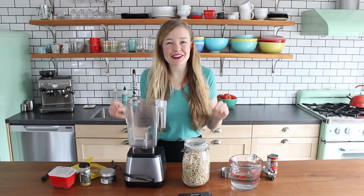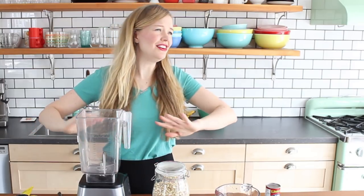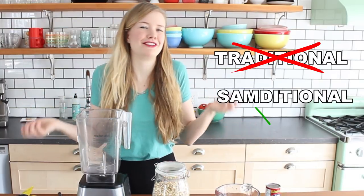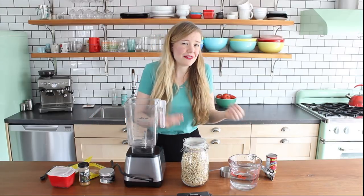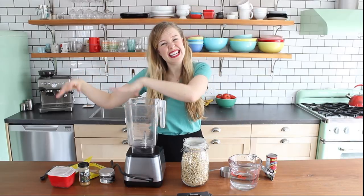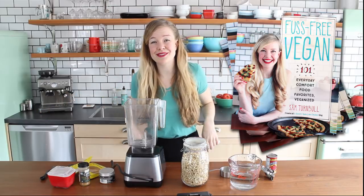First I'm gonna make the creamy vegan butter sauce. Full disclosure, this method is not at all traditional Indian cuisine — this is entirely Sam-ditional cuisine. I'm always trying to find ways to make my recipes not only vegan, but also super delicious and really easy to make. The whole fuss-free vegan thing — that's what I do.